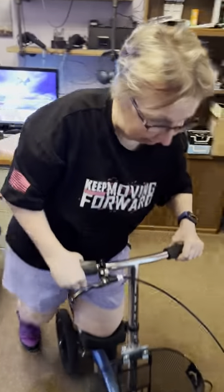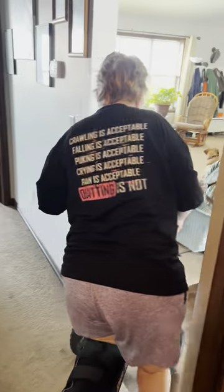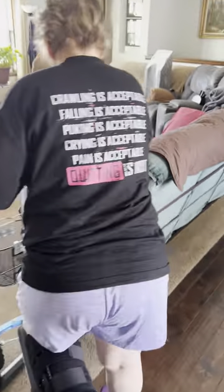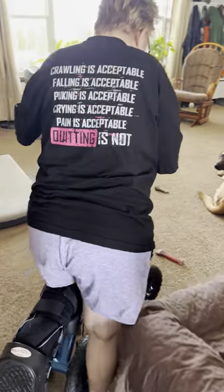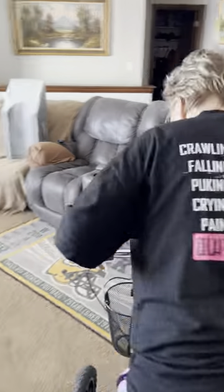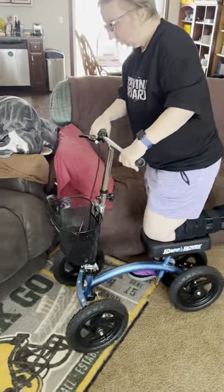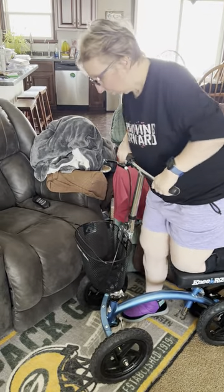Now I've got to go over to the living room where I have another chair. I've got a few obstacles. This is why I love this scooter — I just went over a dog bone. Big, all-terrain wheels. No big deal. But I'm going to get into this one.